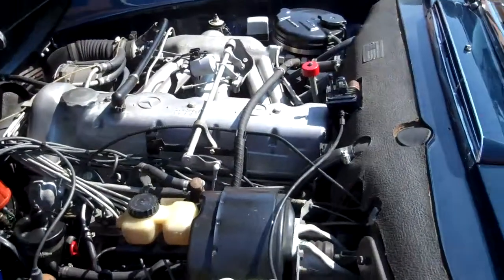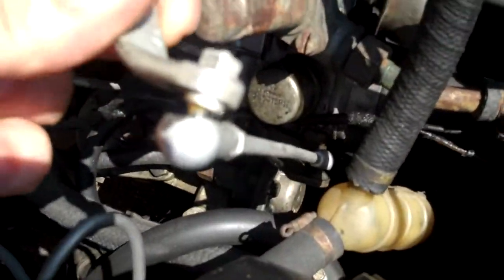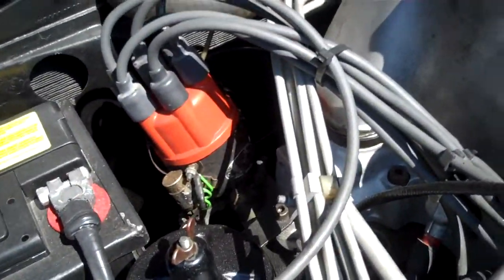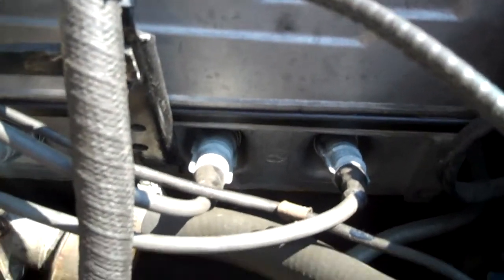We're looking at the Mercedes-Benz 230. As you can see, we have play in the throttle linkage which needs to be adjusted, along with the fuel distribution, the timing, and the dwell. Also, somebody installed Bosch spark plugs and Mercedes recommends Champion.